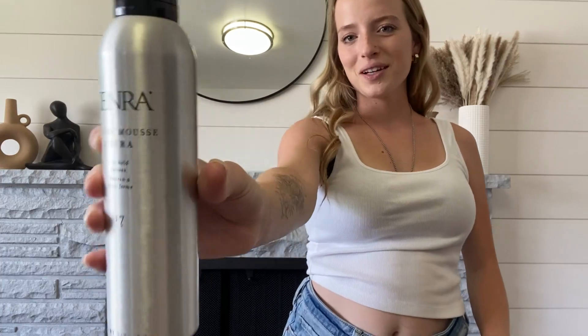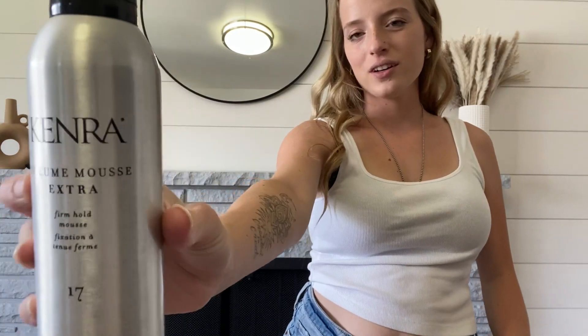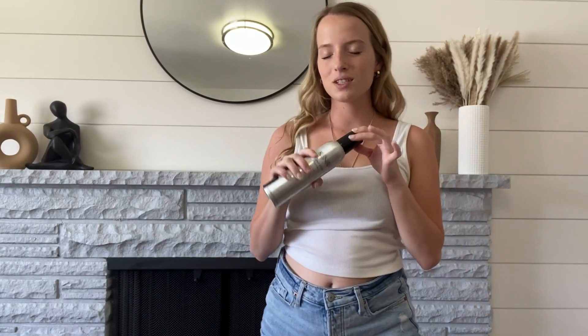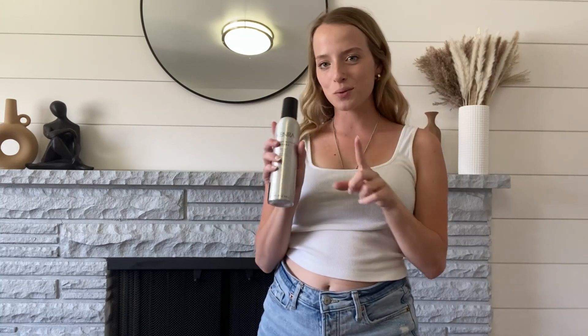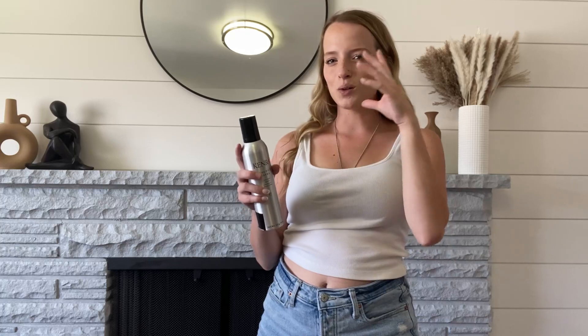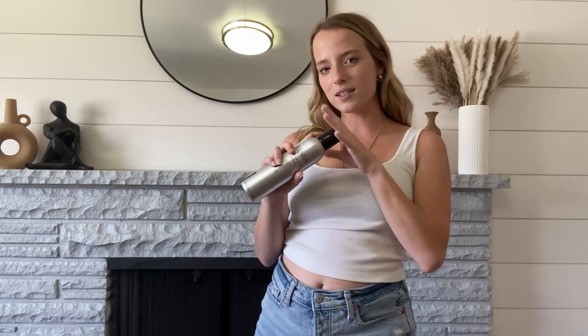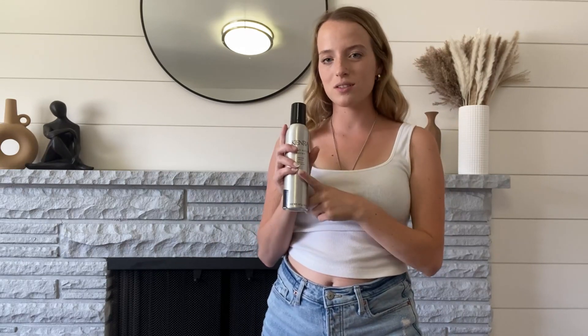Hey guys, it's Jayla. Today I wanted to hop on and show you guys the Kenra Volumizing Mousse. This one is the Extra Mousse, so it has a very nice hold and gives your hair a lot of texture. I've been using this one for quite some time. My sister actually uses this in her hair salon, and she loves this, especially for styling hair because it holds the style into place throughout the entire day — she has done lots of wedding looks and wedding hairstyles using this.